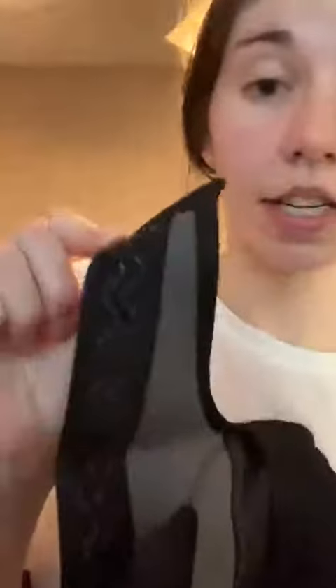You can just open and strap them on, and it has a nice grip so it prevents it from sliding down your leg. The fact that these open and you just strap it right around your knee as opposed to having to pull it up is so much easier.